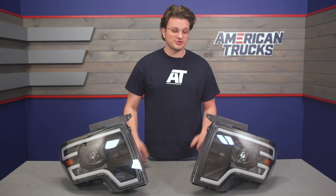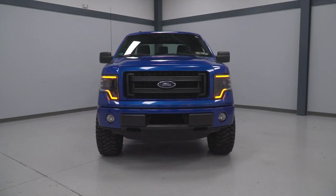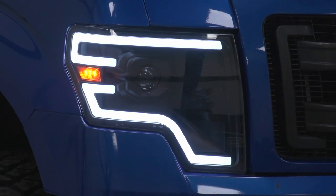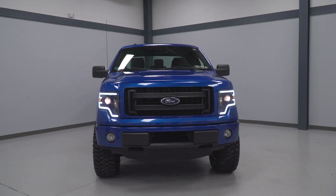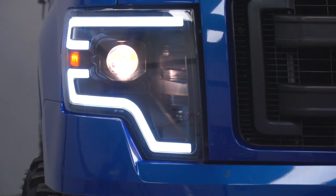As far as construction goes, we have automotive-grade plastic housings and clear polycarbonate lenses. These are going to be resilient to road debris, moisture, heat — you name it. On the inside, there are those projector lenses that I mentioned earlier. They're designed to intensify that light beam and cast a focused beam, making the most of the halogen bulbs.